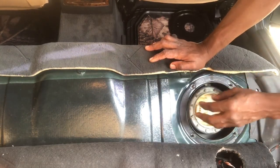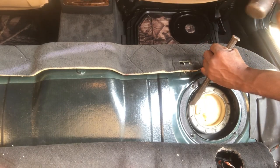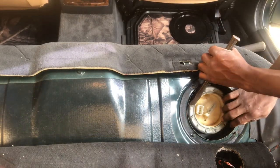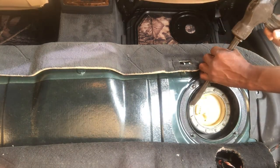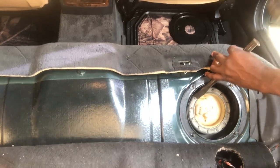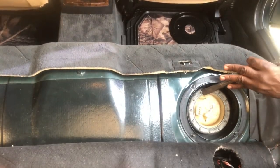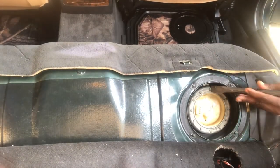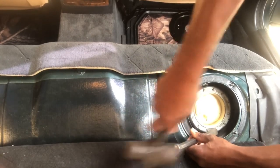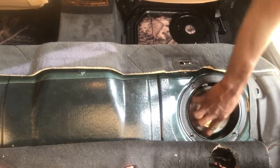This is the lock ring — the shiny metal piece. I'm gonna use my hammer and chisel and just tap it around to get it to move. If it's too tight we may have to use some penetrating agent to free it up. As you can see it starts to move already, so just gently tap it all around.